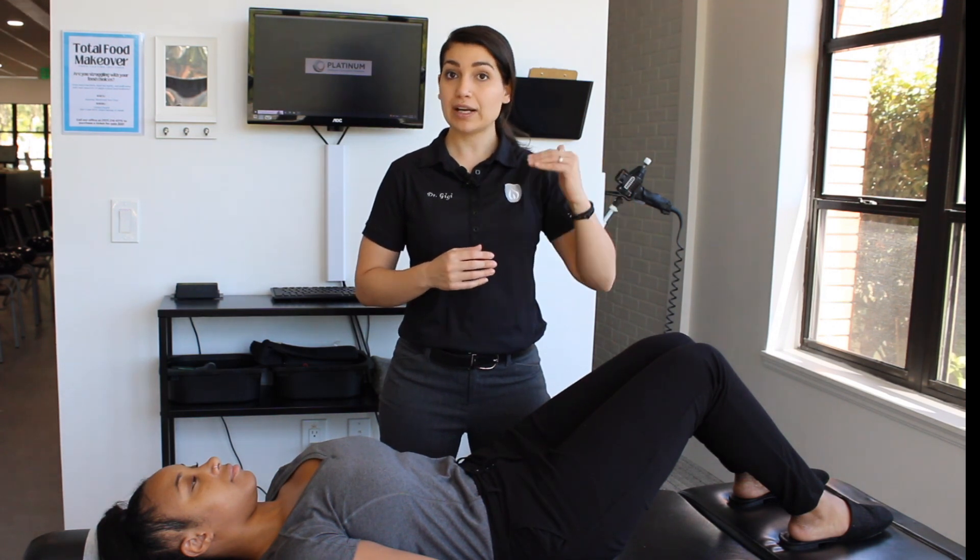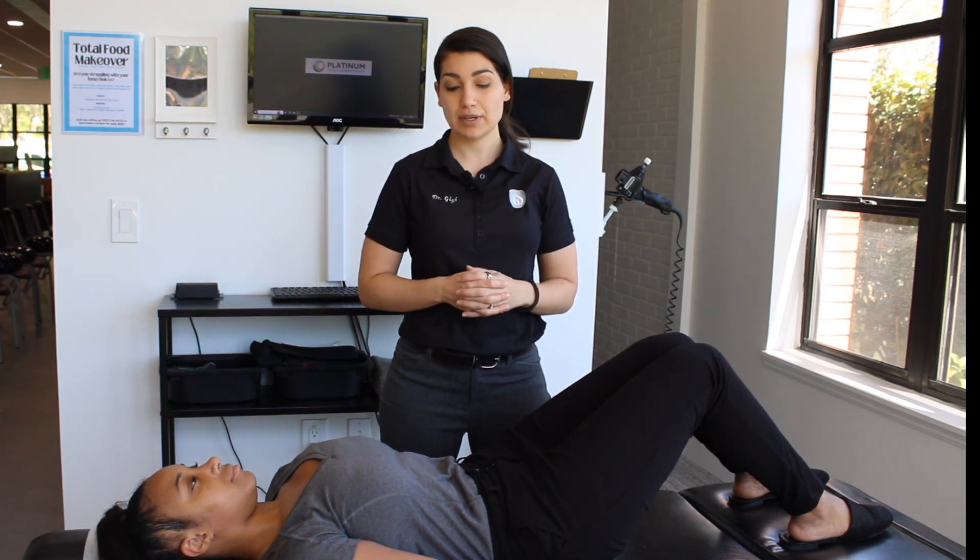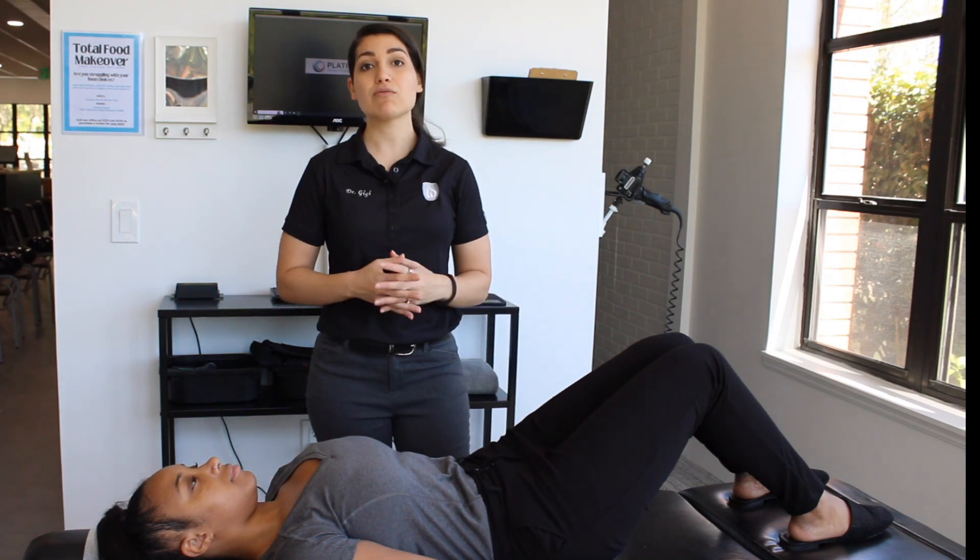Most likely, you're going to be doing this morning and night, unless something else is listed on your care plan. So there you have it — this is the L5 spondylo exercise.